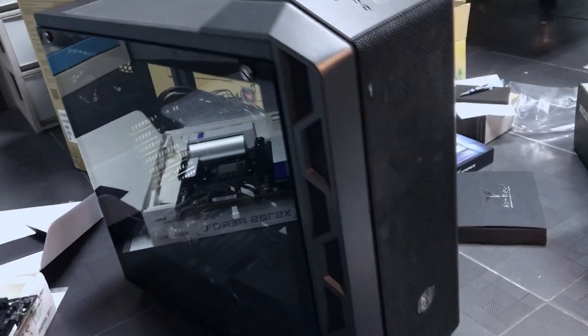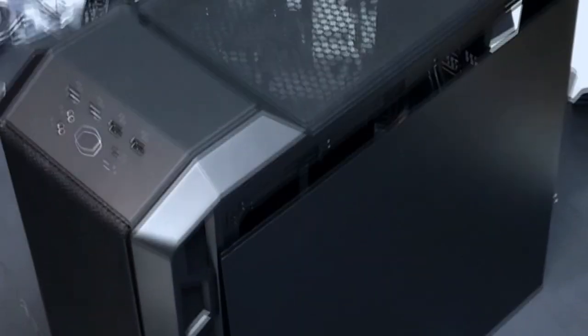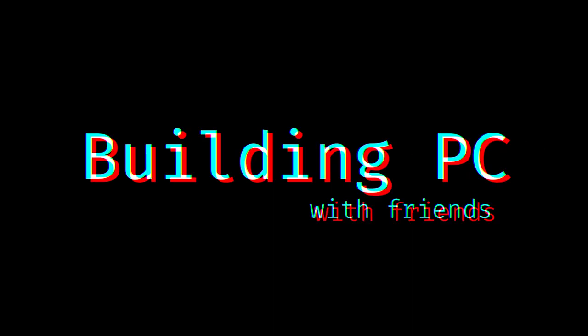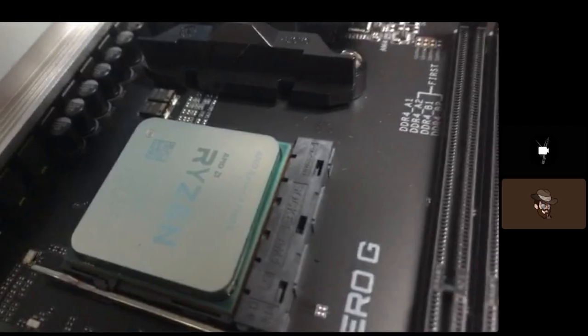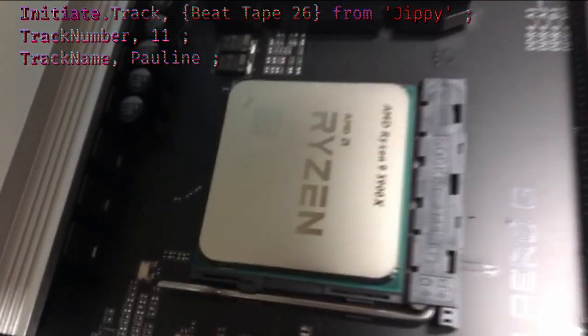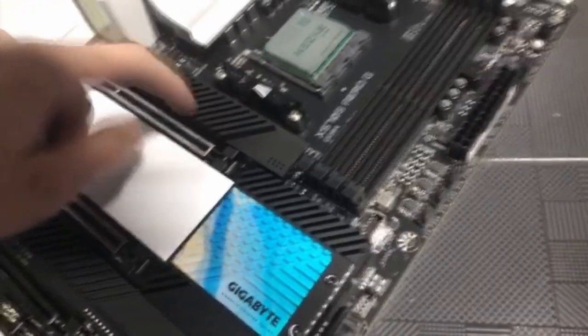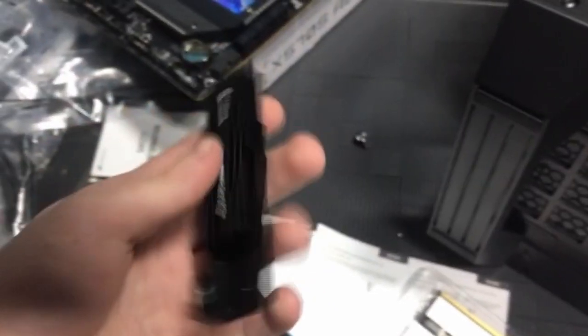I got pretty bored doing this alone, so I invited some friends to laugh at me being shit at PC building. Oh my god, have you ever done this before? No! It's already installed the Ryzen 9 — you didn't bend any pins. If I unscrew this screw and take it off, there will be memory in there. The other one's heatsink, but the RAM... let me just...